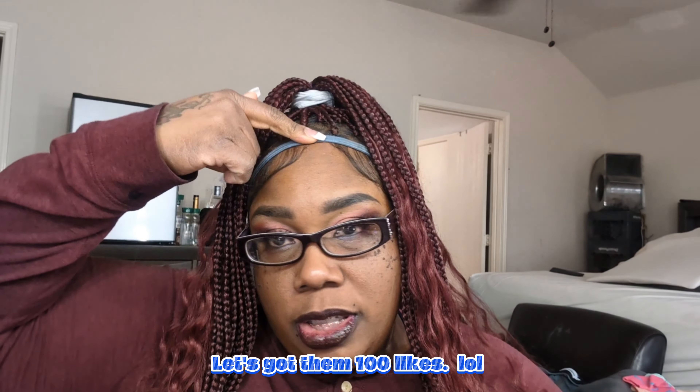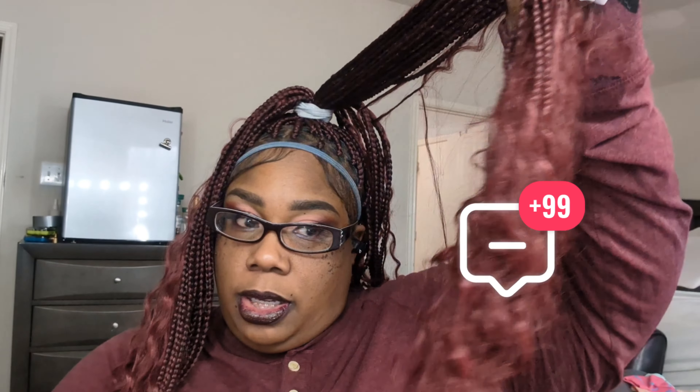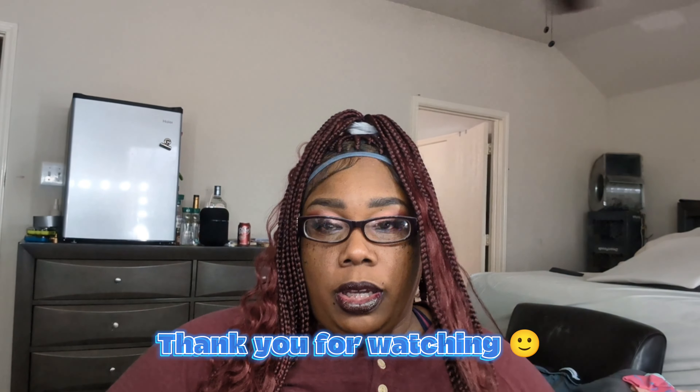So far I give the wig a five out of ten, only because of the tangling and you can still see the band. I've been looking for videos on how to fix that but haven't found one. At the end of the day I still like the wig and I'm still gonna wear it because I paid for it, and it is pretty cute — I look really nice in it.